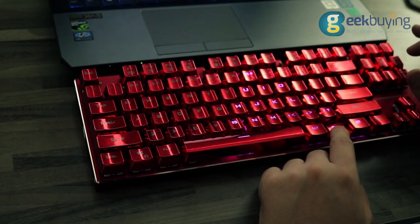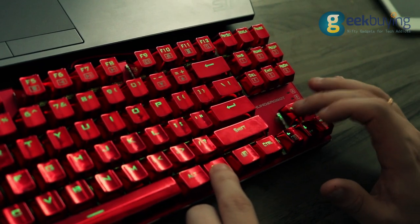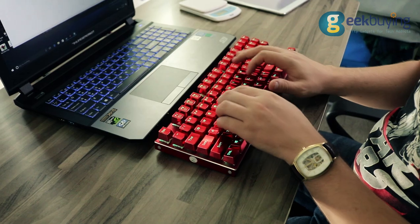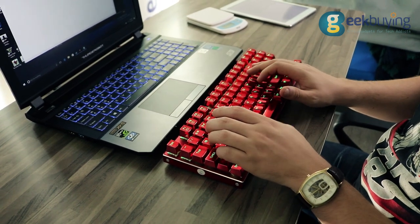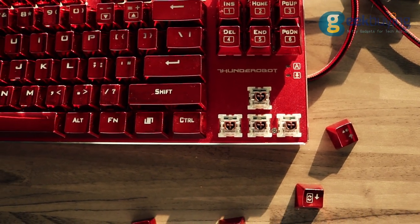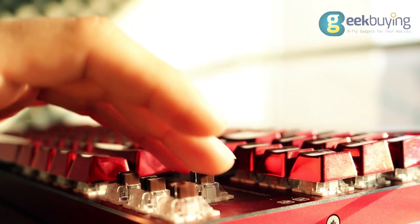The light modes can be controlled via Fn plus insert, home, delete, and page up and page down buttons. The keyboard has brown linear mechanical switches, so there is no bump in the middle of travel, making it pretty silent compared to previous keyboards we've reviewed. It only has a very soft sound at the end of the travel when keys actually hit the bottom. The switch actuation force is around 45g while actuation distance is around 2mm.